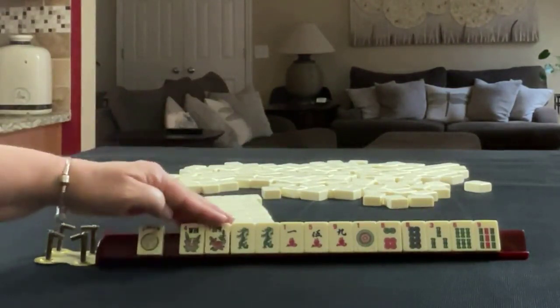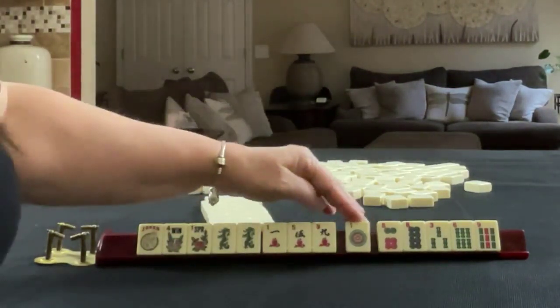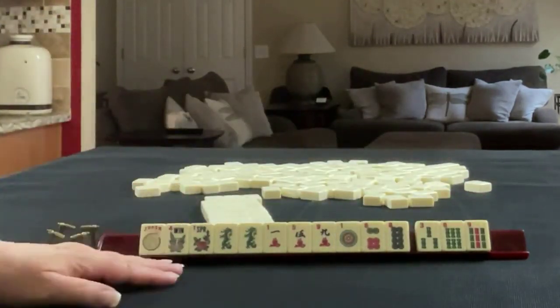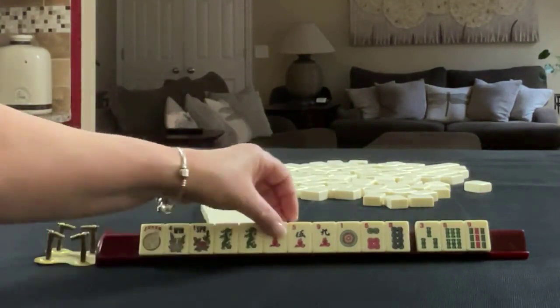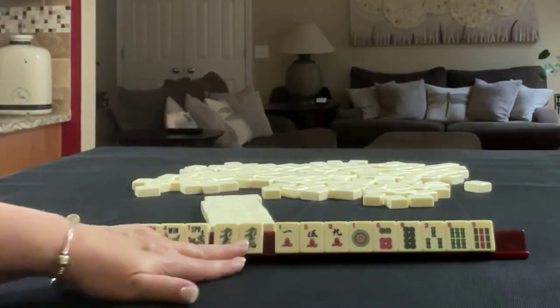We have a joker, a pair of flowers, a pair of green dragons, 1-5-9 in cracks, 1-6-8 in dots, and 3-6-9 in bams. This will be interesting because we have no multiples with number tiles — only a pair of flowers and a pair of green dragons.